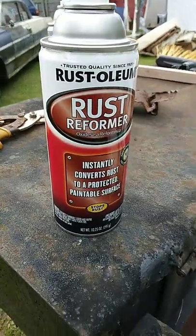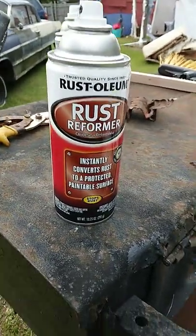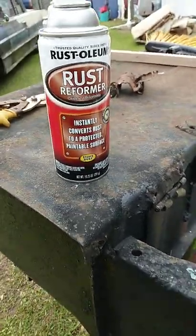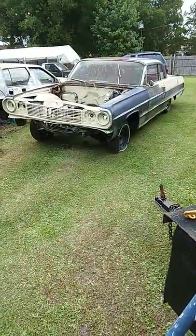I'm gonna shoot a little bit of the Rust Reformer here by Rustoleum on the hood. I'm gonna get the Rust Reformer and Seal too — I'm gonna try that on the 64 SS Impala right here too.